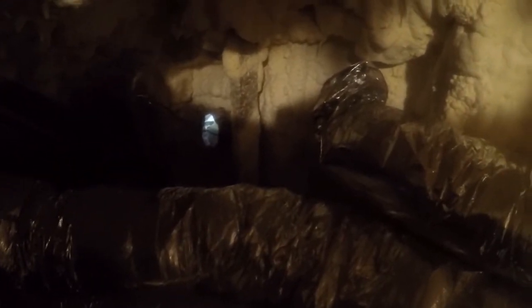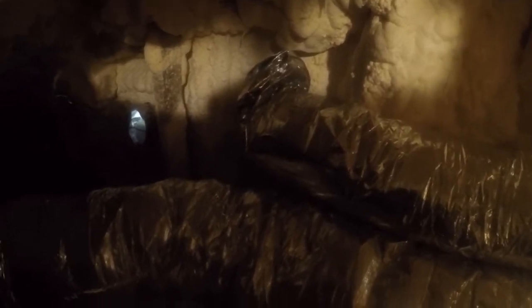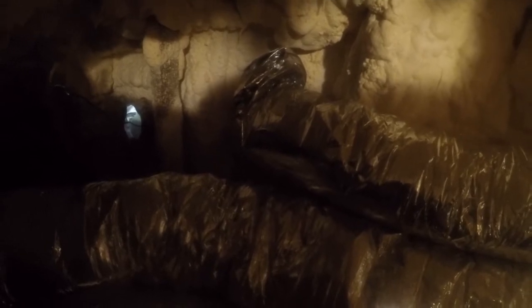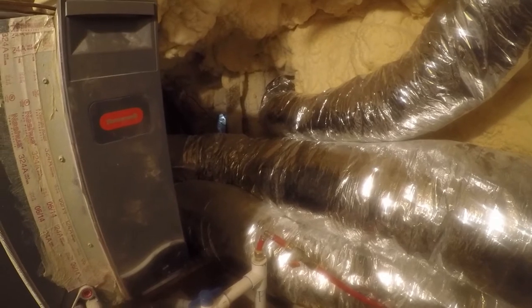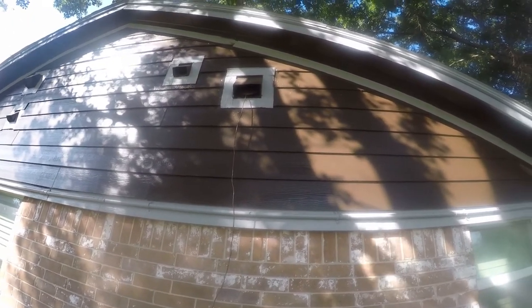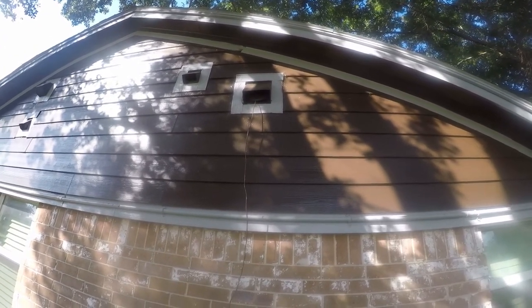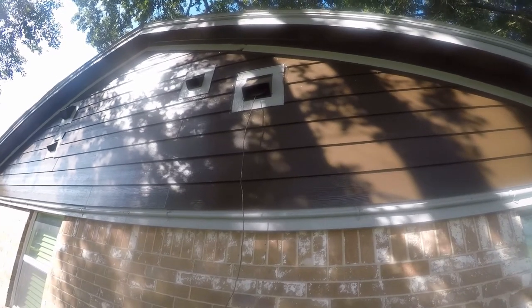I've been putting this off for a while. I've got this wire just rigged up that goes out through what's supposed to be a stove vent outlet. It's just rigged up and I need to put conduit in here. Today's the day — let's go outside and see what we're dealing with. That is where it's got to come out, so I need to drill a hole in the wall somewhere.